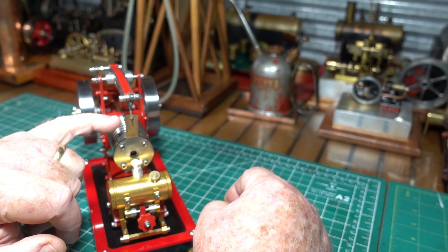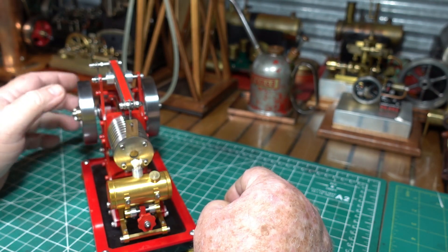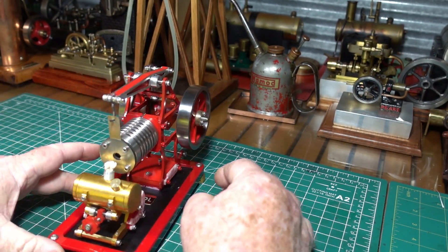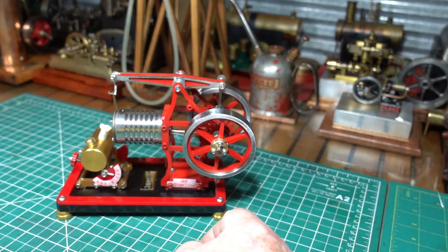It comes with some extra brass reeds. I've never worn one out, but it says in the manual - I've never had a manual with a vacuum engine before either - but it says they will eventually wear out.